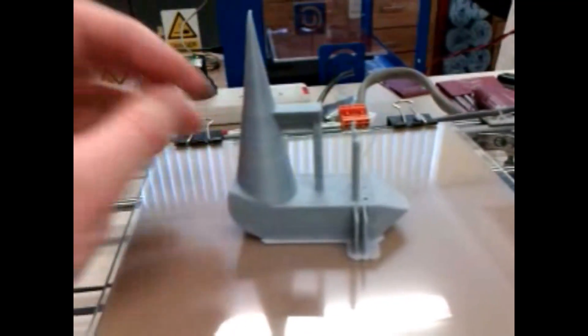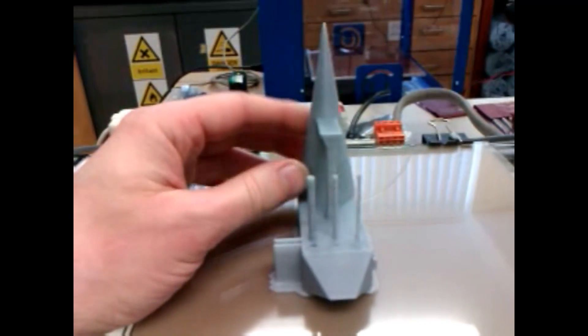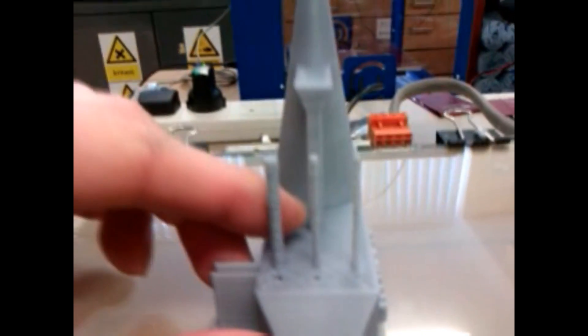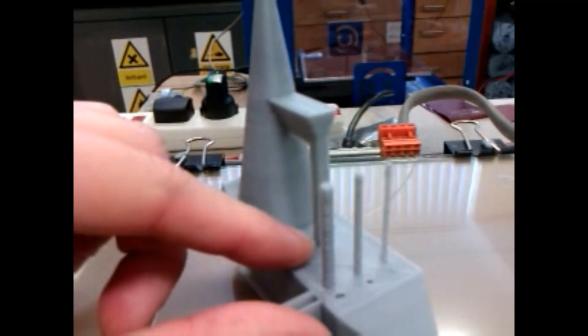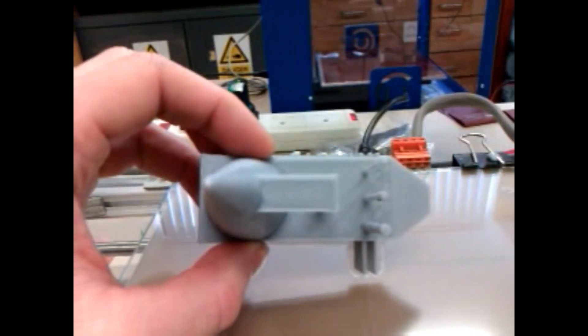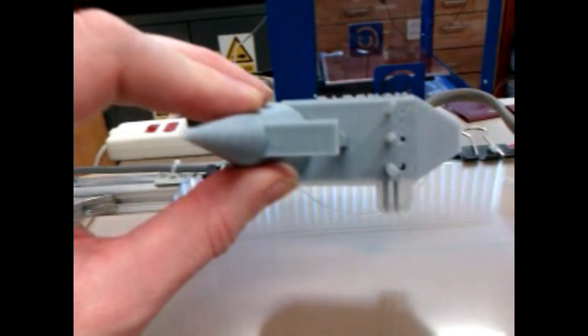I'm really quite impressed by this. No support material, as you saw from the footage from when it was printing. The columns printed, albeit they got pretty ugly right at the top. The columns started swaying around under the print loading, so particularly the small ones are pretty bad.